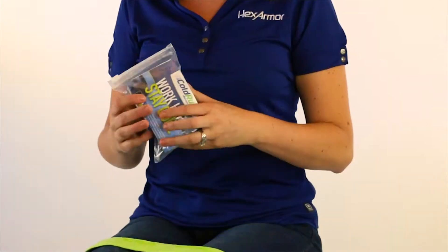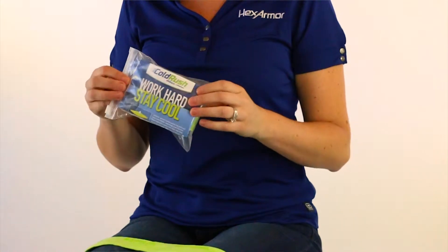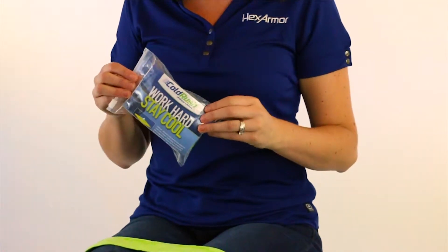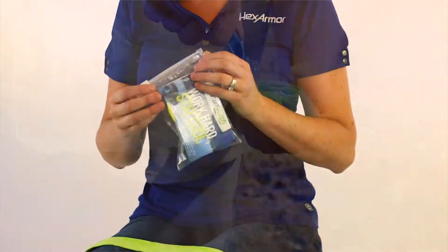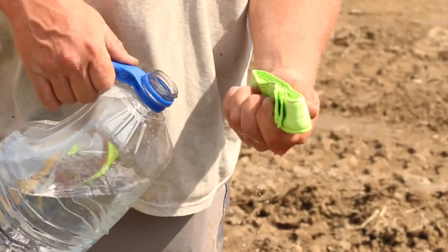Hi, I'm Heidi from Hex Armor. Today I'm here to introduce you to the ColdRush neckband. When you receive your ColdRush product, it will come in a zippered bag that's reusable. Your use instructions will be on the outside of the bag and your neckband will be on the inside.